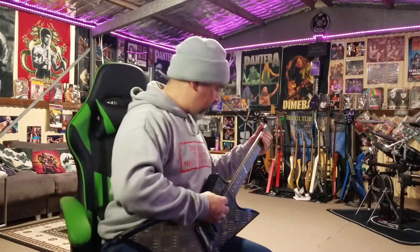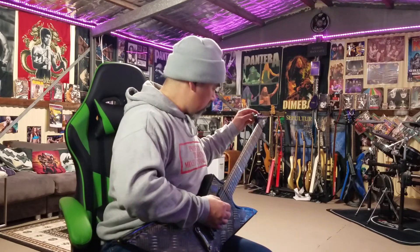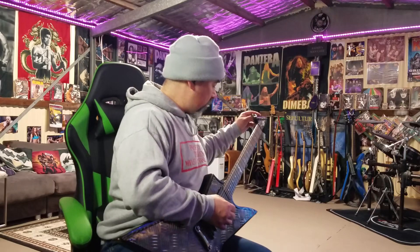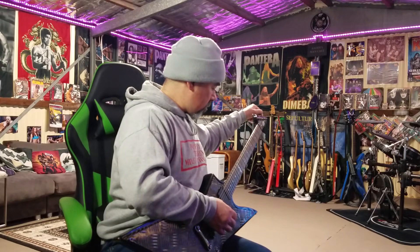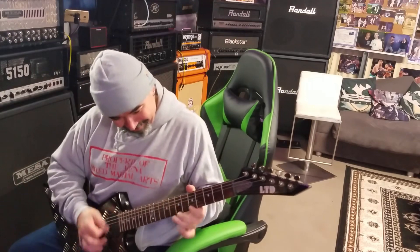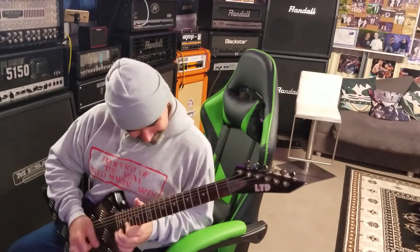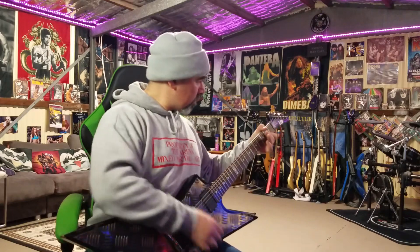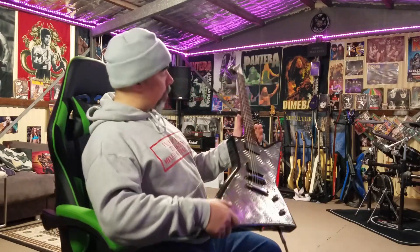Let's see if it holds tune. That's out... that's out... that's a little bit out... bit out... and a bit out. I'll throw new strings on there and set it up properly and we should be good.